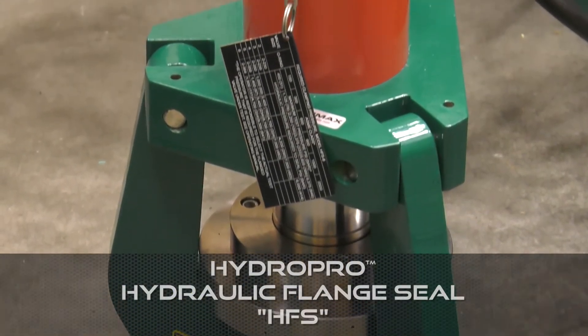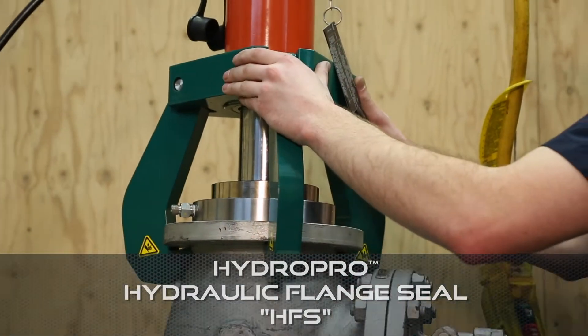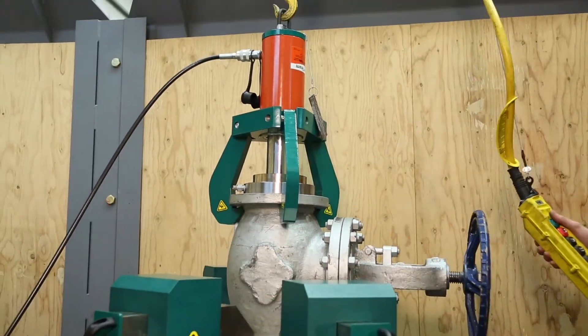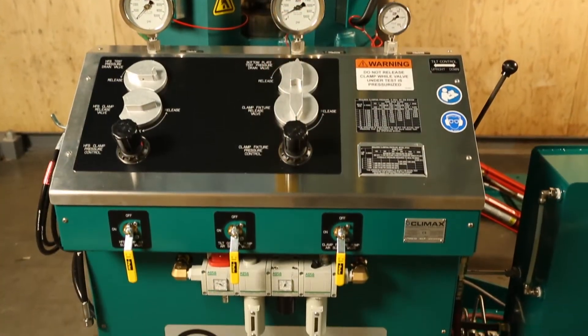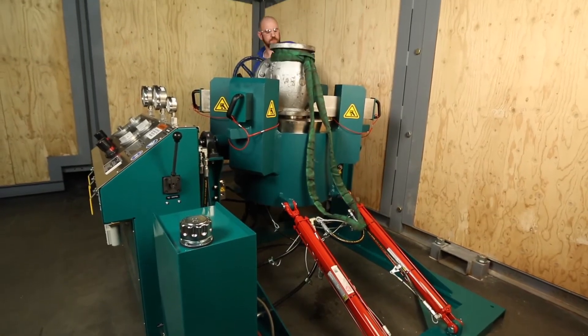For double-sided pressurization and monitoring, pair the UFV with a hydraulic flange seal. This efficient system is considerably faster than blind flanging and is the recommended method for testing API valves or valves with T and elbow configurations.